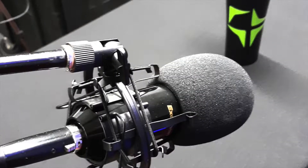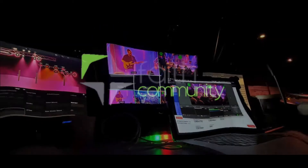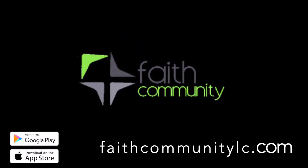You're listening to Five Before, a Faith Community podcast. Remember to subscribe so that you don't miss any new episodes. For more information, check us out at faithcommunitylc.com or look for our app on iTunes and the Google Play Store.